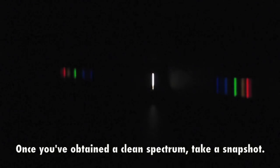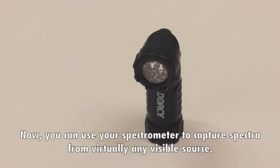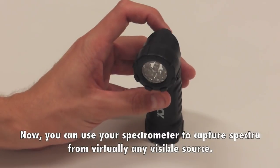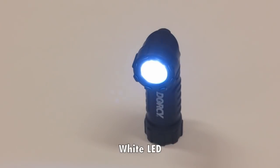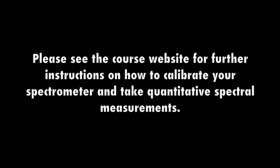The spectrum will appear to the side of the slit. Once you've obtained a clean spectrum, take a snapshot. Here we see the spectrum from a fluorescent light bulb. Now, you can use your spectrometer to capture spectra from virtually any visible source, such as a white LED or a red laser. Please see the course website for further instructions on how to calibrate your spectrometer and take quantitative spectral measurements.